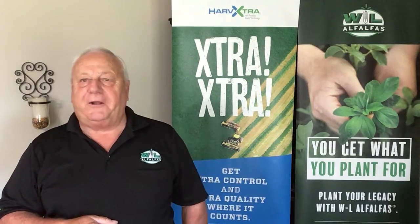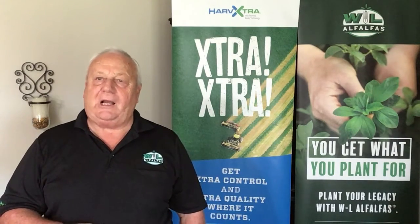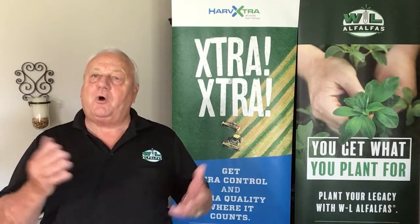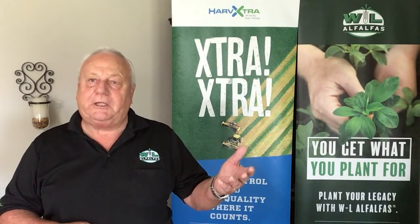For many areas of the Plains alfalfa production area, there is an opportunity to seed alfalfa behind corn silage. This effort takes additional grower management that focuses on proper field preparation, timing of the alfalfa seeding, water availability, and more.